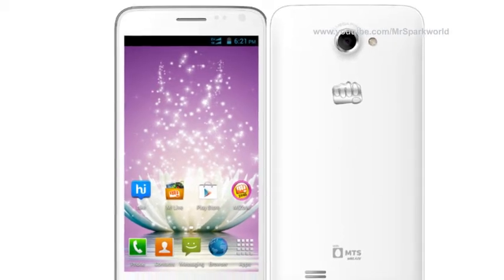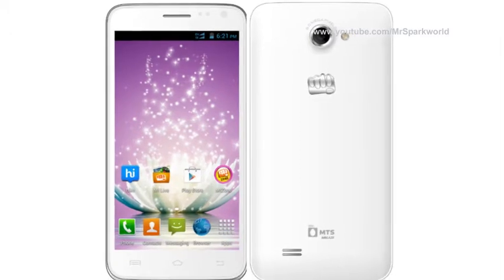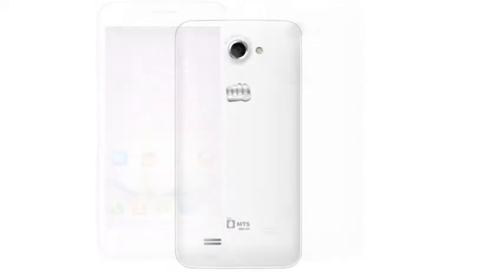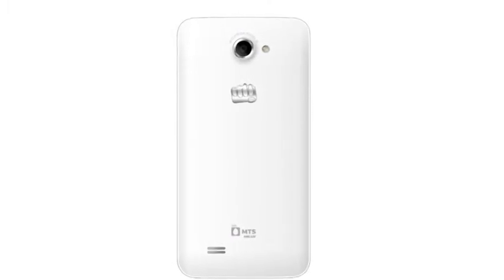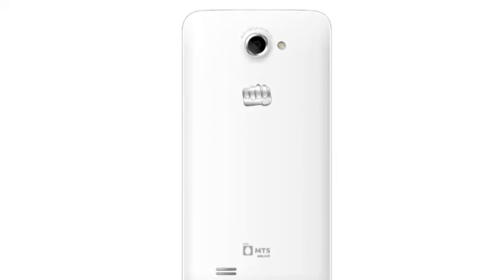The Canvas Blaze HD has an 8MP rear camera and 2MP front camera. The smartphone features 4GB of ROM, 1.17GB for apps and 1.38GB for mass storage, and supports expandable memory up to 32GB.